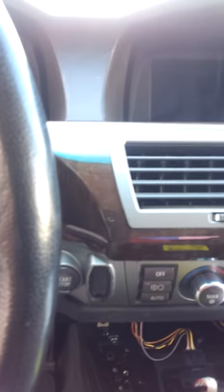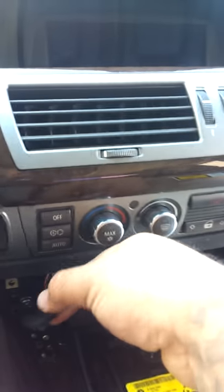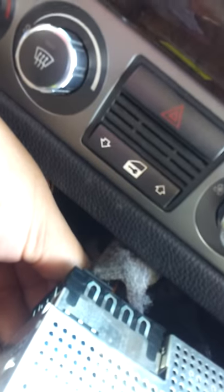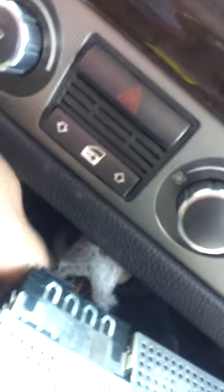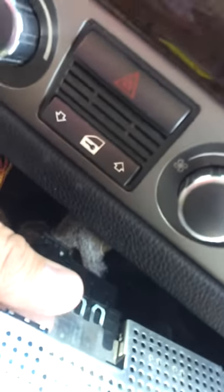Once you have it slid forward, there are two plugs. One for the phone keypad, which is here — that just unplugs as you see I just did that. And then there's a plug for the ASK unit. You will have to go in and at the bottom of the plug you will have to pinch and pull towards the front of the car and the plug will come out. Then your ASK unit is free.